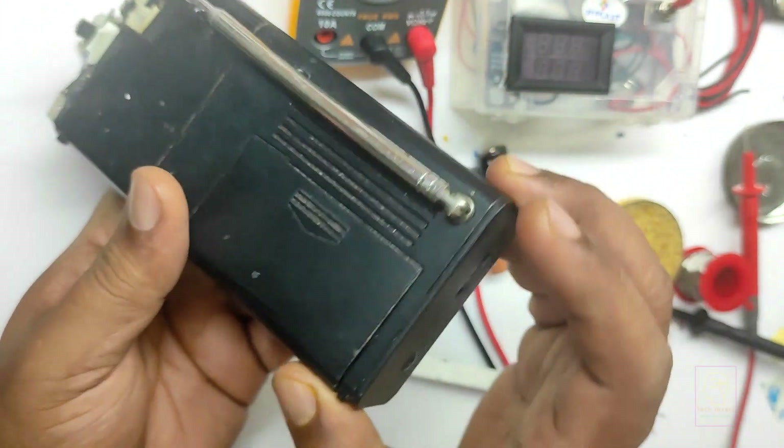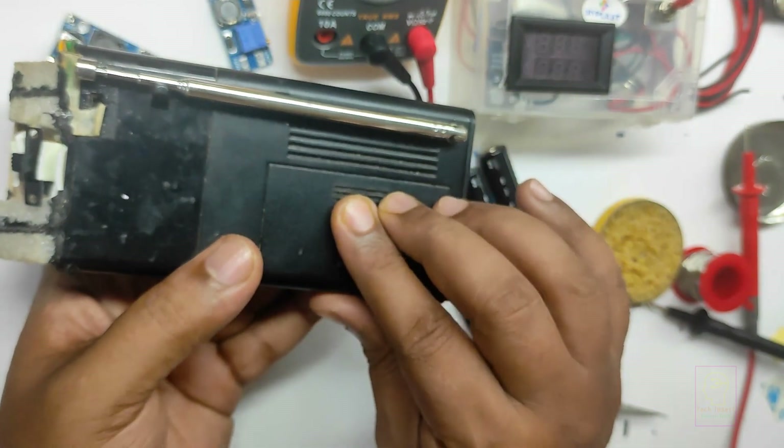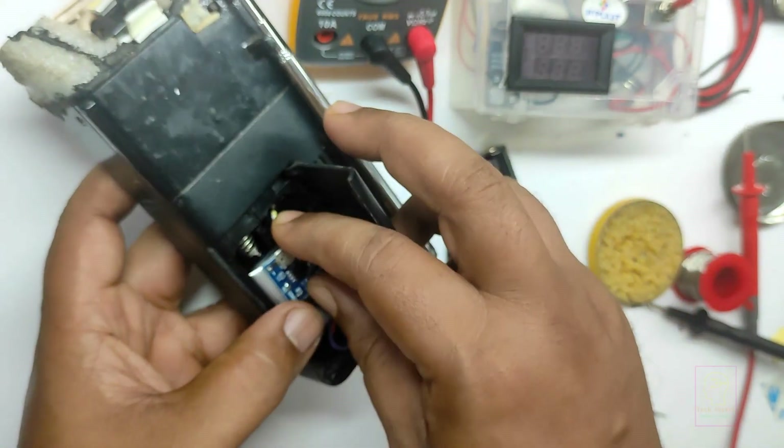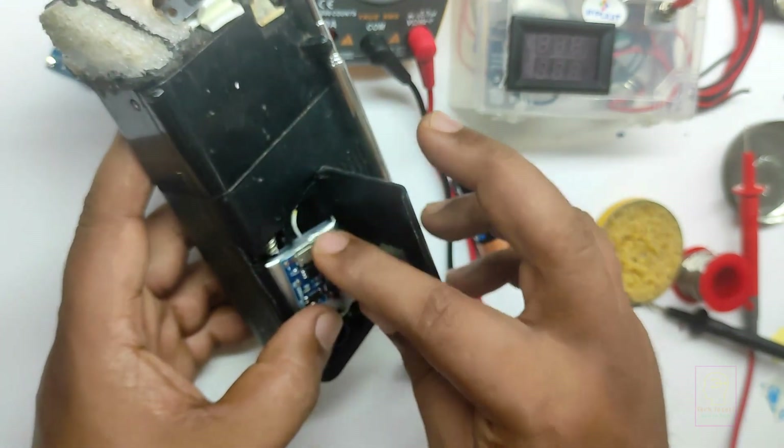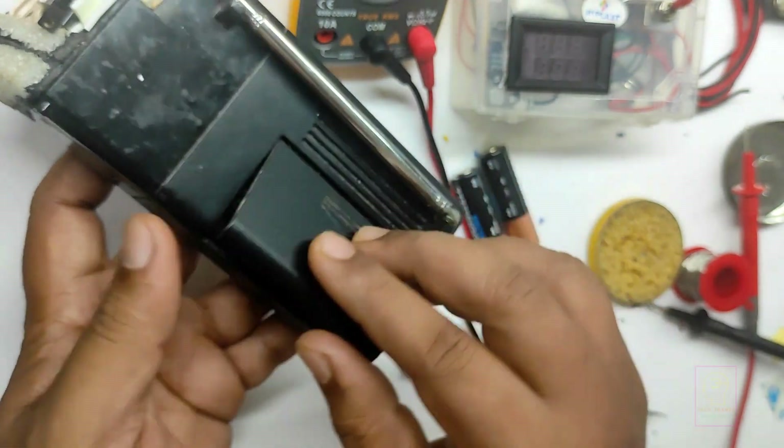After this, if you want to charge it, what you can do is just open the lid and use the charging cable to charge. After that, pull out the cable, insert the battery back into the battery compartment, and close the lid.